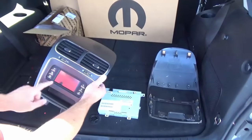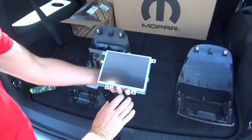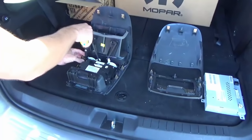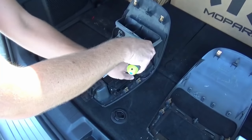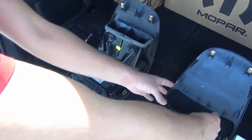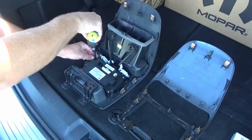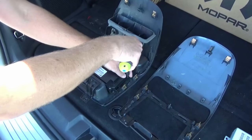Here's the bezel that we removed with the integrated screen. What we're going to send you is an 8-inch screen and a replacement bezel. You're going to need to remove the three screws that hold in the climate vents here. You're going to take this assembly off and put it onto the bezel that we send you. We're going to remove these four screws and reuse them to hold the 8-inch screen into the 8-inch bezel.